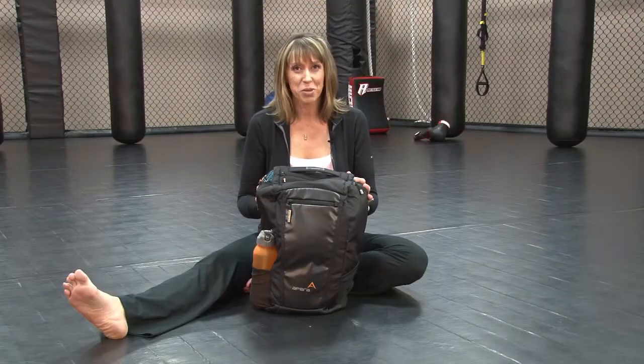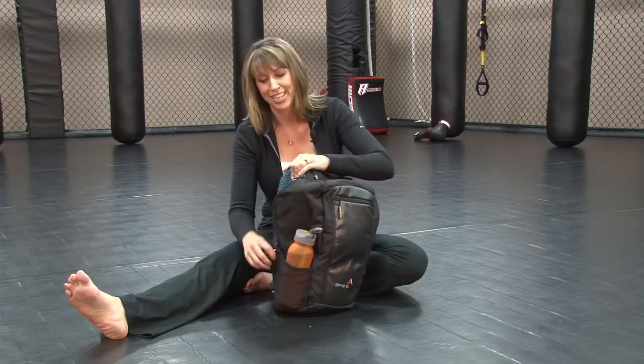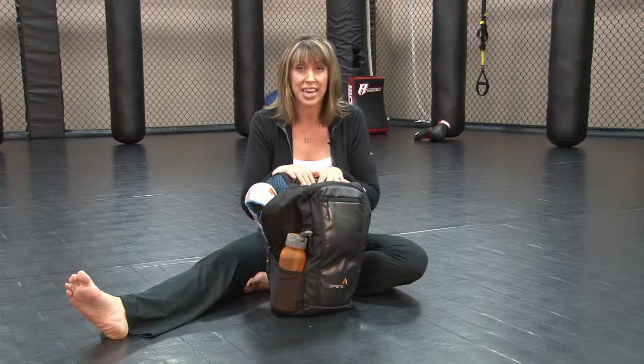The Apera duffel pack also features two exceptionally large vented compartments with wipeable linings and antimicrobial protection. This is perfect for things like your shoes, swimwear, or whatever gear you want to keep separated from the inside of your bag.